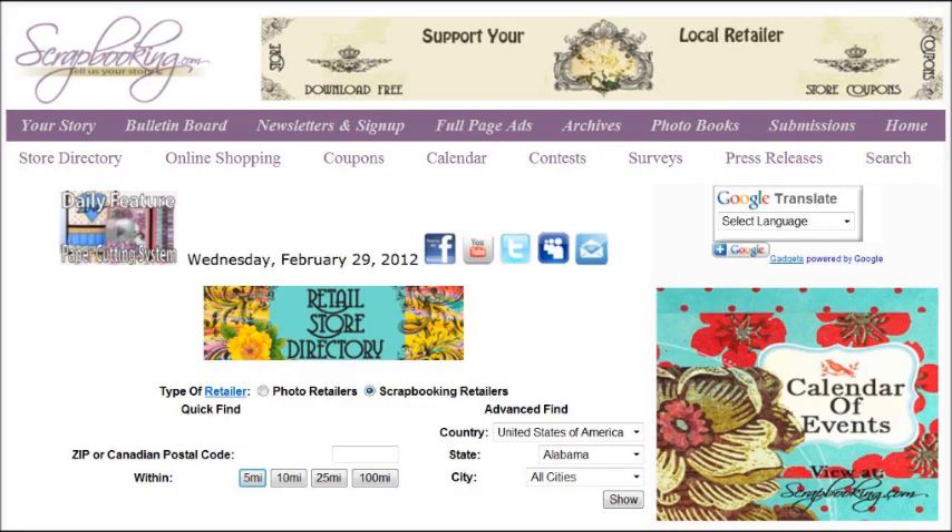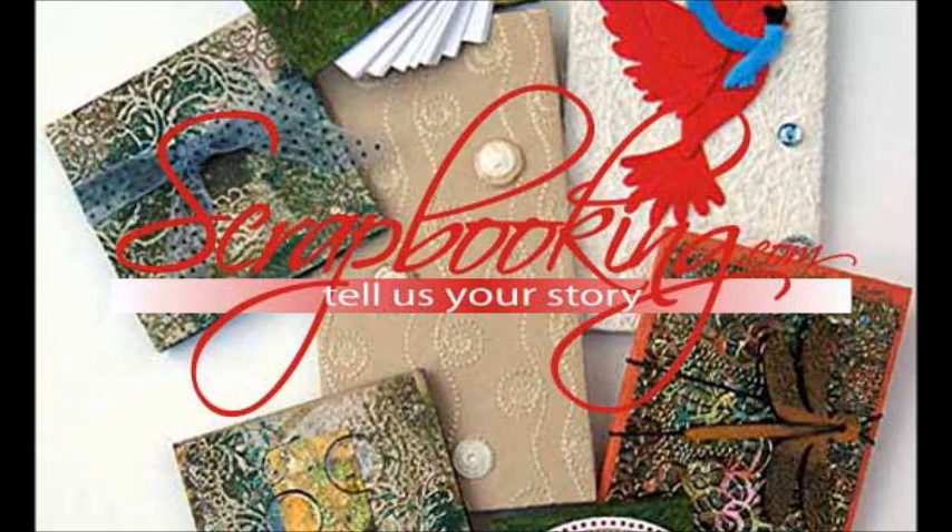To find the products featured in this article and shown in these layouts, check with your local scrapbook retailer. Browse our premier retail stores for coupons to a store near you. We hope you enjoyed this article. Don't miss the rest of the great articles and features in this month's issue of Scrapbooking.com magazine.